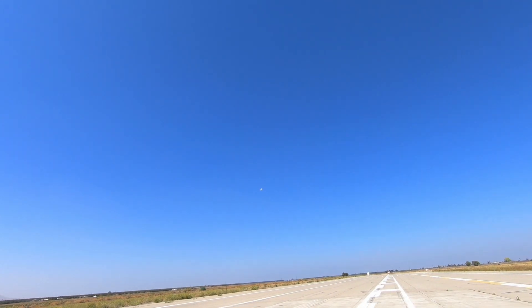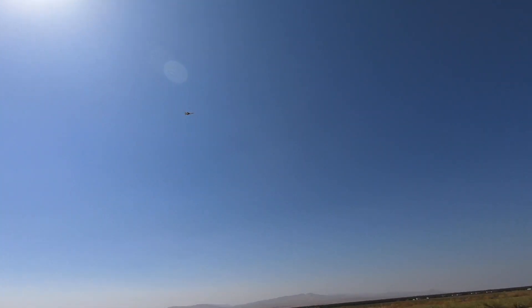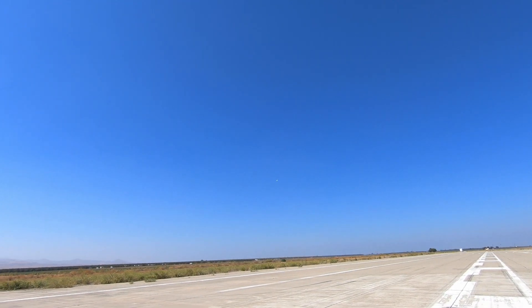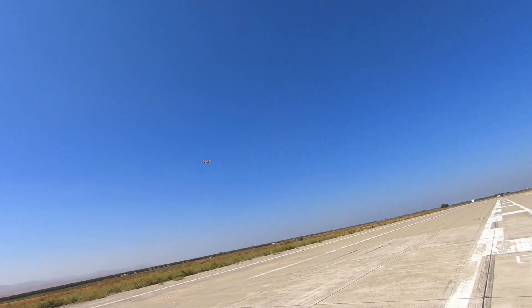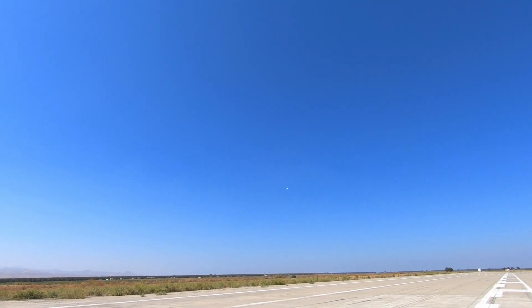I'm gonna take it high on the next pass. Aileron needs to be adjusted, but she flies straight and true, so that's good. You can see that aileron just bouncing — that needs to go down.